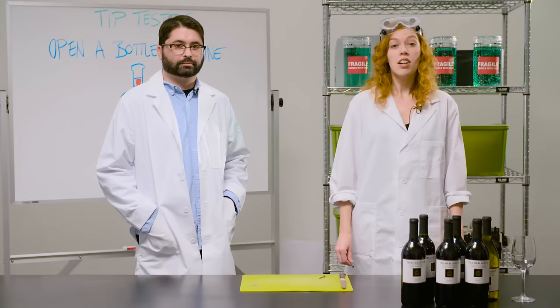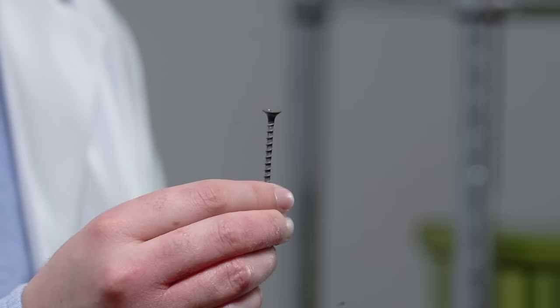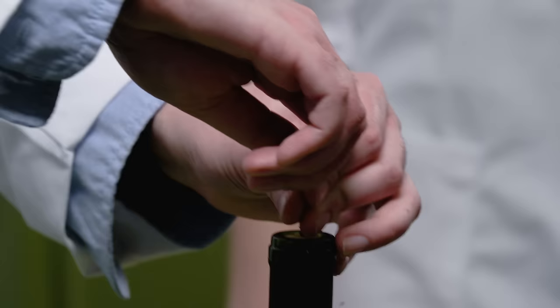For our first tip, we're going to try to open one of these bottles of wine with a screw and pliers. The best type of screw to use is one with wide threads so it grabs the cork. So shall we try to get it in there? Go for it, Andy. Let's see, just working it in.